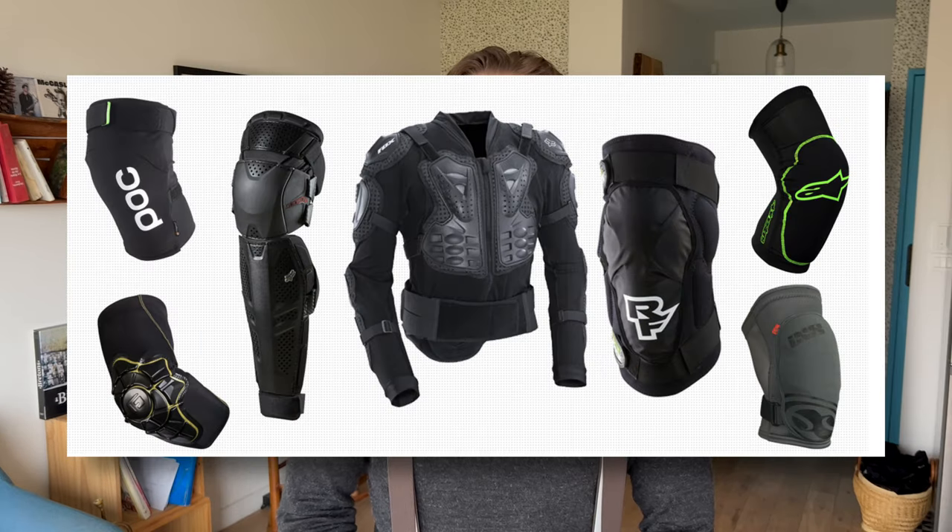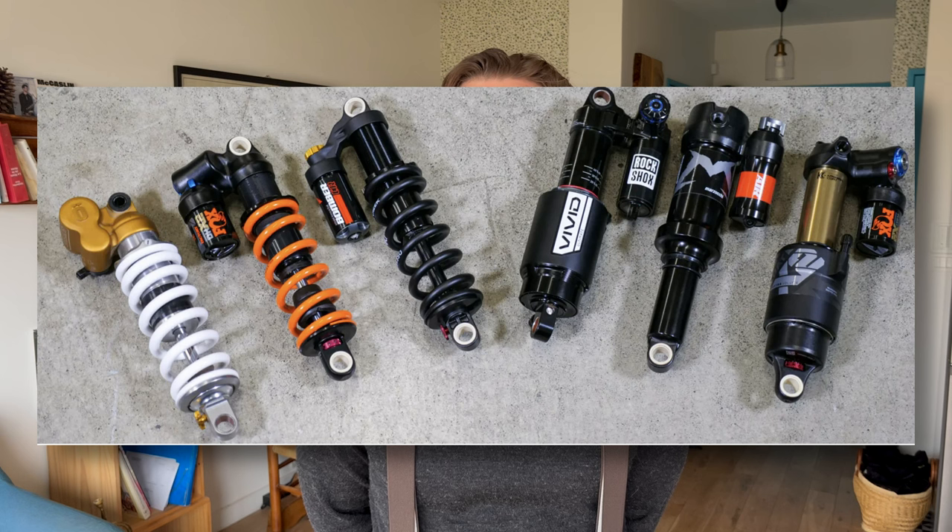Every two minutes in the world, there's an EUC rider thinking about hitting his first jumps and feeling helpless. Why? Wheels, gear, mods, pedals, shock — there are just too many things to consider. But today that changes, because I'll tell you everything you need to know to get started on your EUC downhill journey. Let's go.